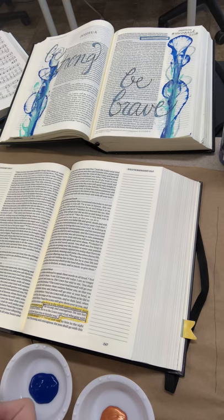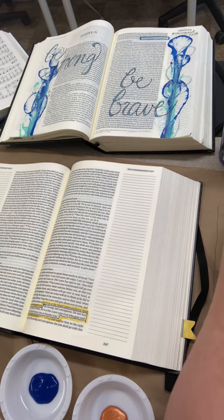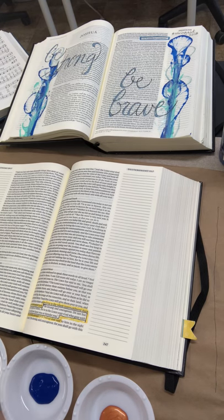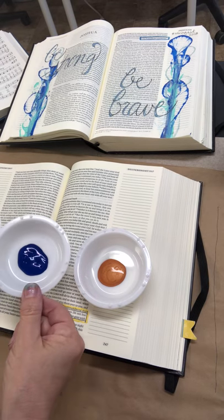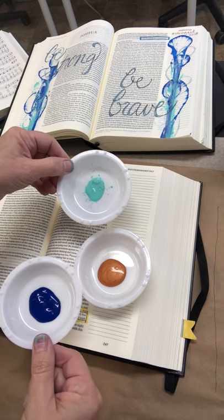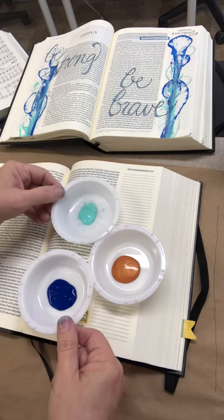A lot of you have seen some of the videos that are kind of going viral on Facebook right now, and they are using liquid inks. Liquid inks are super super intense — that doesn't mean you can't use them; you could use them in your mixed-media projects or anything like that. I'm just putting these in little bowls to show you about how much paint I'm using here.